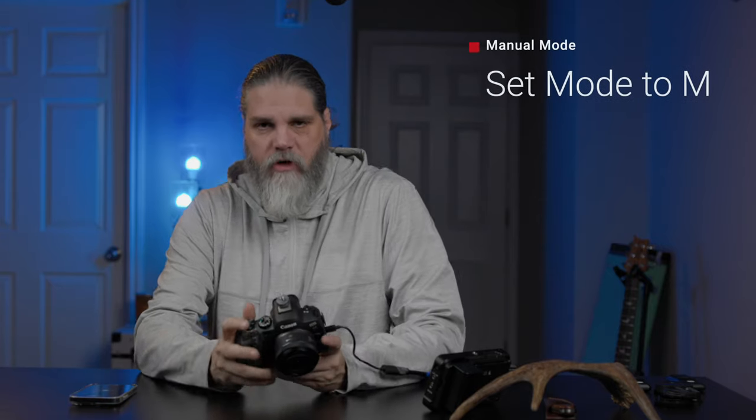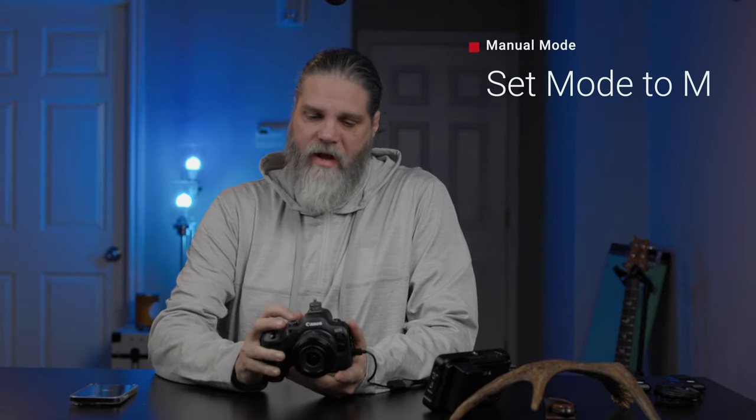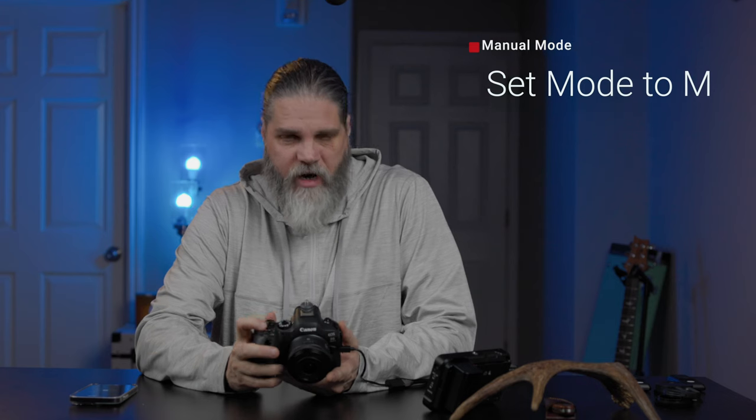The first thing you're going to do on the camera is set the top dial to M for manual, then turn the camera on, slide it all the way over, and hit the menu button.